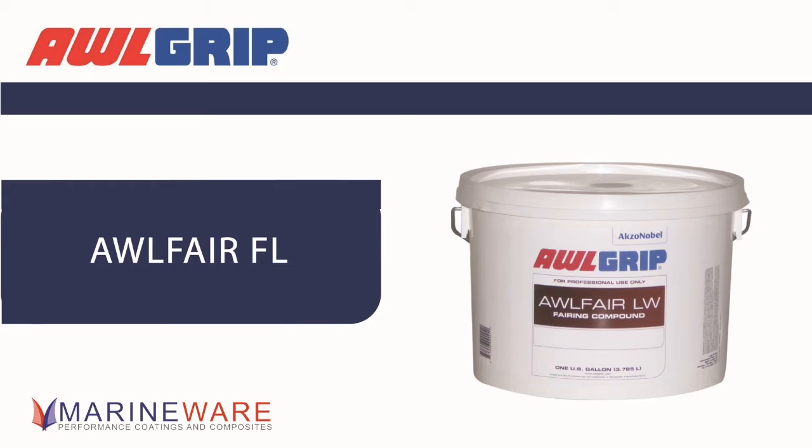There are a lot of manufacturers out there now using the filler as the sort of architecture of the boat. We were struggling with our fillers being used in shaping — it's not what it's meant for. It's meant as a fairing compound to make it smooth. So we've had to adapt and change our products to suit the sort of market that we're in.